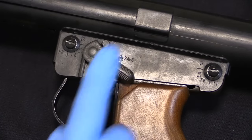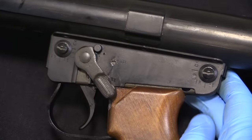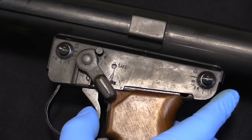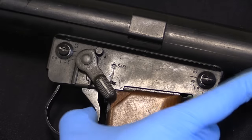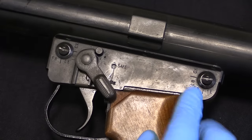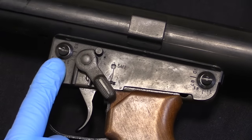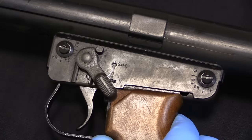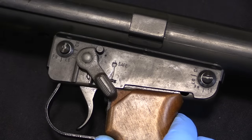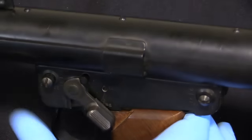The other side has the selector switch. That's the safe position, that is the fire position. It has a progressive trigger - pulling back just this far will fire in semi-auto, and you can actually hear the disconnector clicking. If you want to fire in full-auto, you just pull the trigger all the way back. There are two pins that hold the actual fire control group in place. You have to rotate them into the free position instead of locked - so that's locked, that is free - and in that position we're able to just push these pins out.